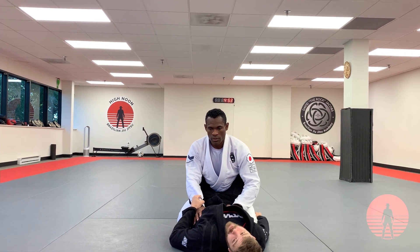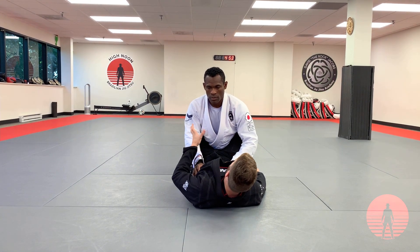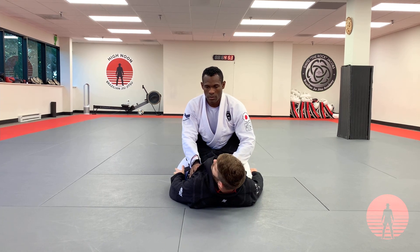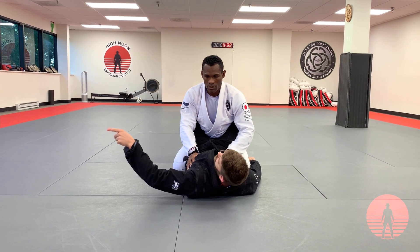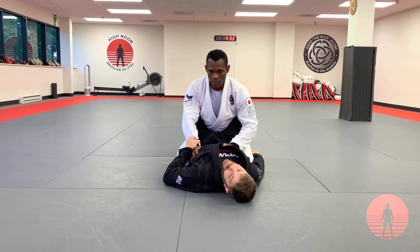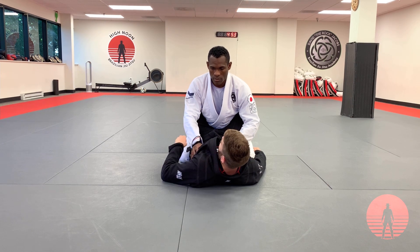From this position, my grips are set and I'm ready to execute the sweep. Very similar to the Scissor Sweep, I need to block the base on the side that I'm going to sweep. So if I have his right sleeve, I'm going to sweep him towards his right. My left foot is going to drop and I pinch my leg in towards his ankle.